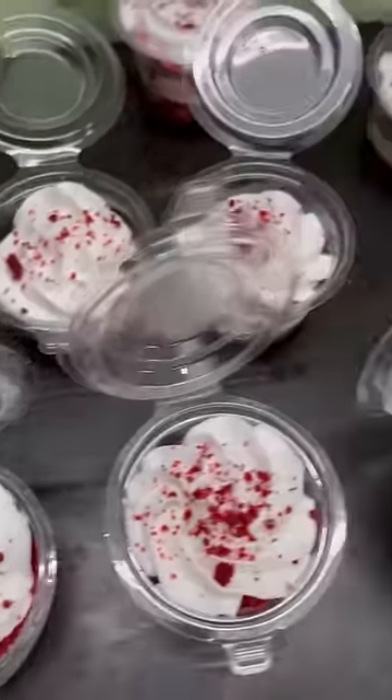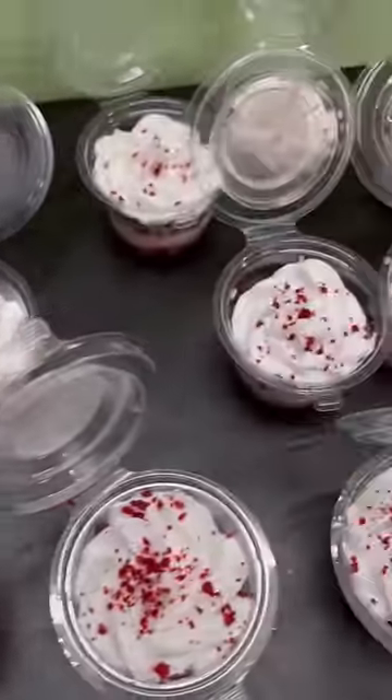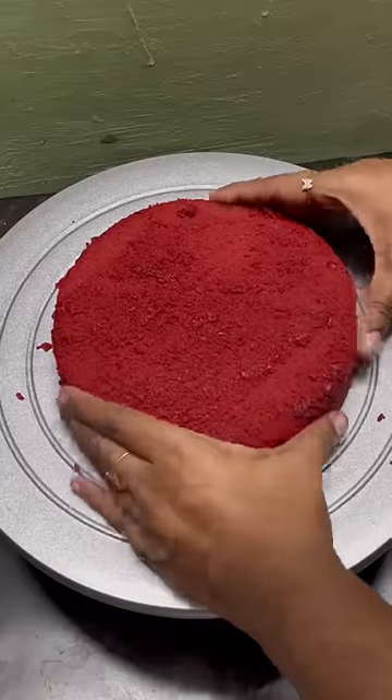Let's see how cute red velvet mini jar cake is. For this, we made 1kg red velvet cake. It's very soft and moist.